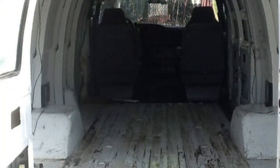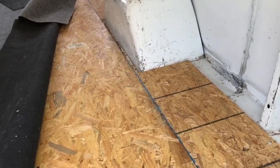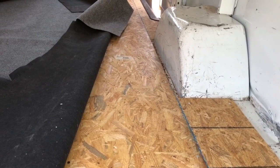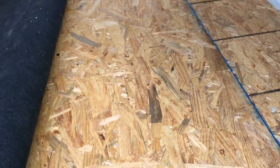You will first need to prep the area by removing any brackets or hardware that prevent the OSB board from laying flat to the bottom of the van. I went and bought some seven-sixteenths or three-eighths — it's close to half inch but a little less — OSB board, you can see here.